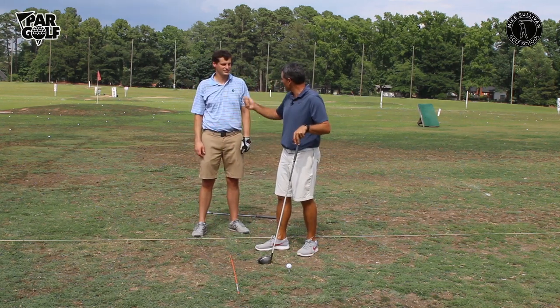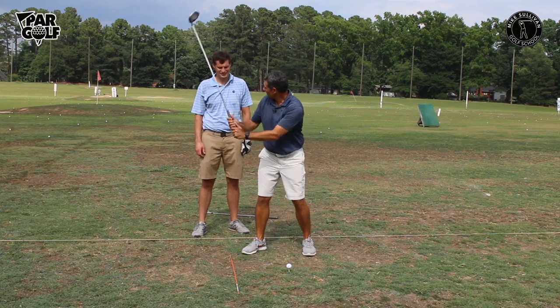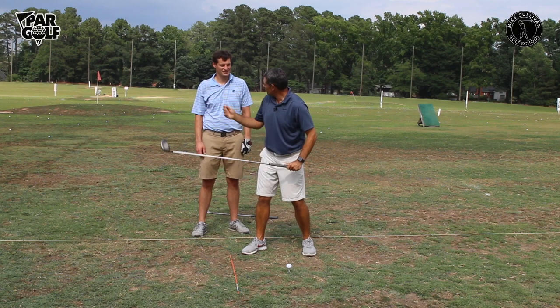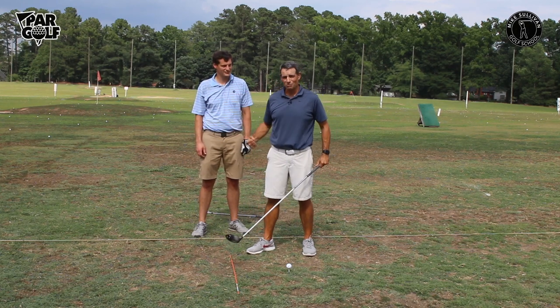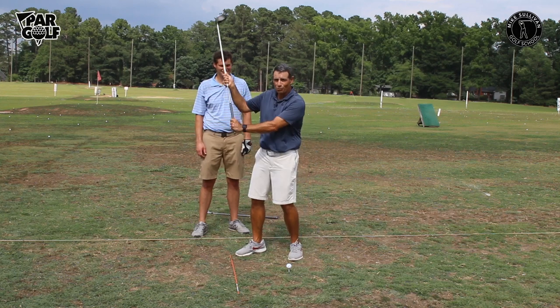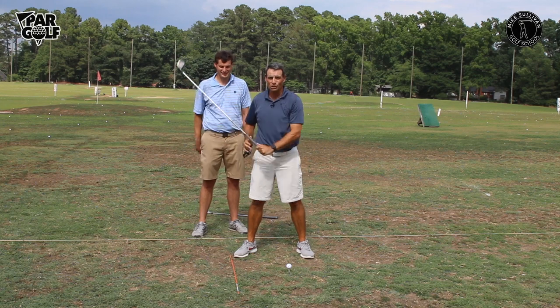Have you heard of that drill of ringing the bell, pulling down a rope to start your downswing? People will just do this, but it's all hands and it doesn't work out. So get somebody like Colin, some big strong guy, to hold that club up there for you so you can feel how you'll have to start that downswing unwinding with the lower body.